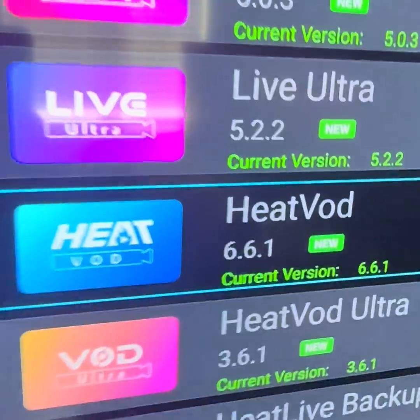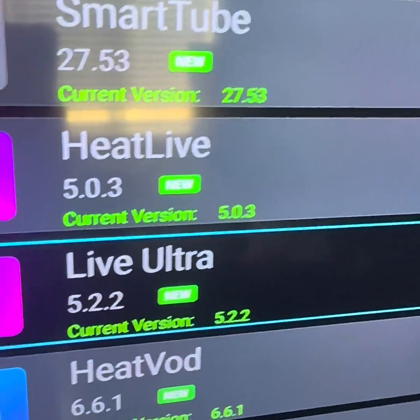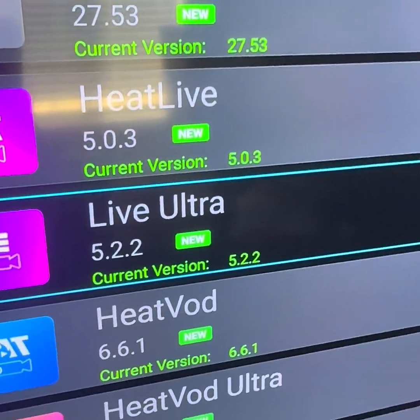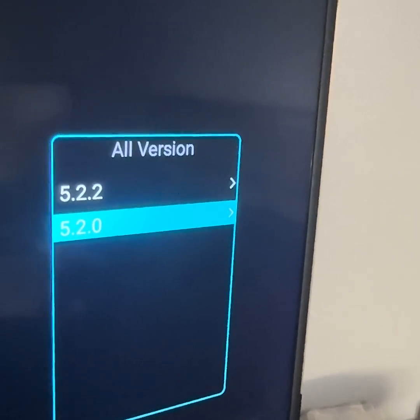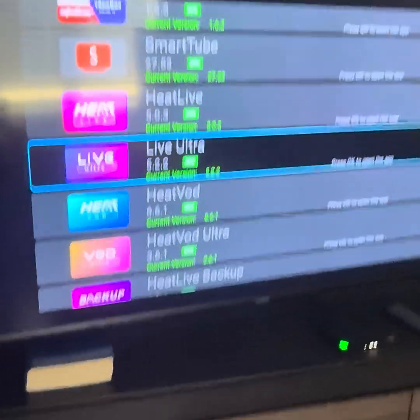Let's say we want to do Live Ultra right here — 5.2.2. What you do is you highlight it, just scroll with the left and right button, and it allows you to downgrade. Nice little feature, hope you all enjoy streaming.